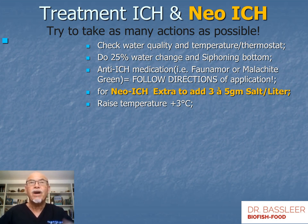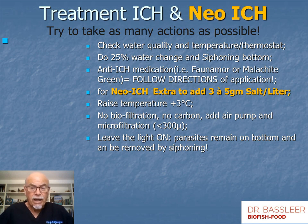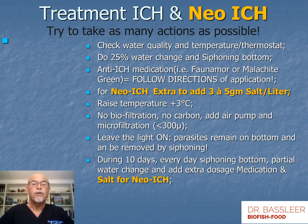Raise the temperature so the parasite cycle goes faster — it drops off the fish quicker or multiplies quicker so you can take action. Avoid biofilters and carbon, because those remove medicine from the water making it ineffective. Add an air pump to create extra oxygen since the fish need it. Add microfiltration if you can, such as diatom filtration, which removes parasites from the water; UV can also help but not everyone has it. Leave the lights on, because parasites remain on the bottom when the light is on and only multiply in the dark, so they can be easily removed by siphoning. During the 10-day treatment, siphon the bottom every day, do partial water changes, and add extra doses of medication and salt for neo-ick.